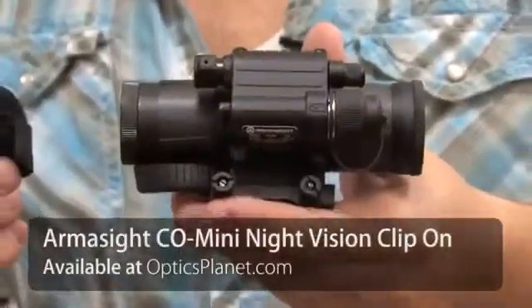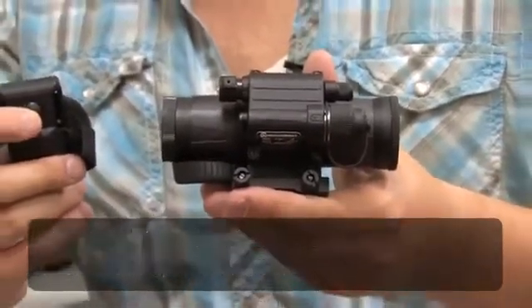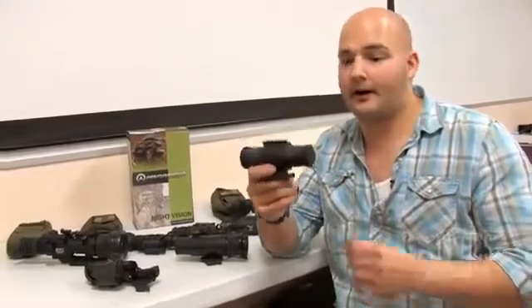Hi, I'm Trevor Bending from OpticsPlanet and I'm here to show you some of the new Armasight products. Right here I have their new clip-on line, the CO line. What I'm holding right here is the CO Mini. A lot of you have seen night vision clip-on units before, attached to the end of a rifle scope objective or on a rail behind it, but you've never seen one this small. This is the smallest clip-on unit on the market.